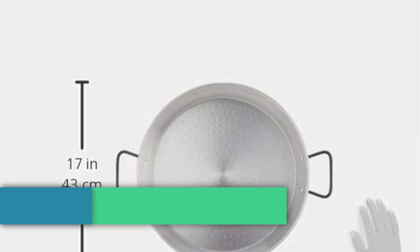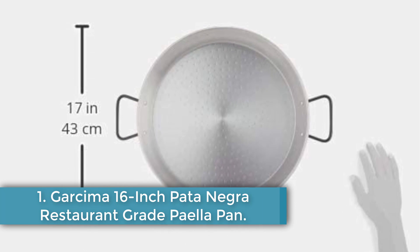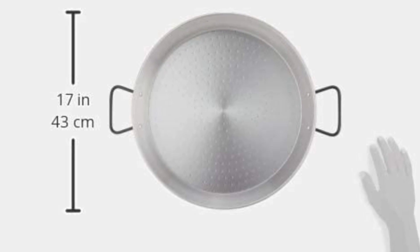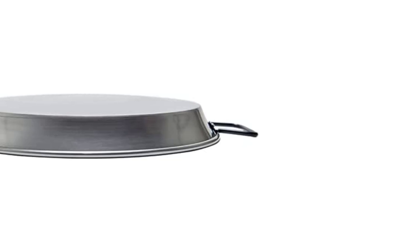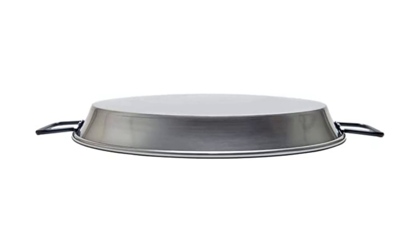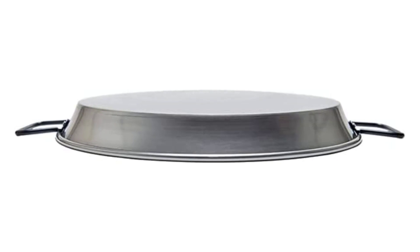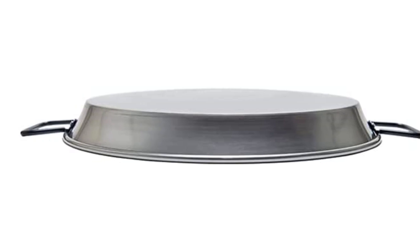Starting at number one: Garcima 16-inch Pata Negra restaurant grade paella pan. Made in Valencia, Spain — the birthplace of paella — this Garcima pan is made of extra thick, professional grade carbon steel and has a wide and shallow cooking surface for sautéing meats and vegetables before adding rice. The dimples in the base mimic those of traditional paella pans and help with uniform heating.